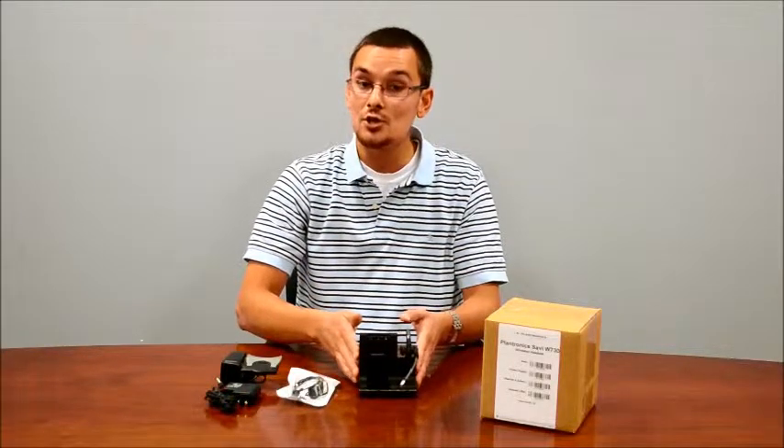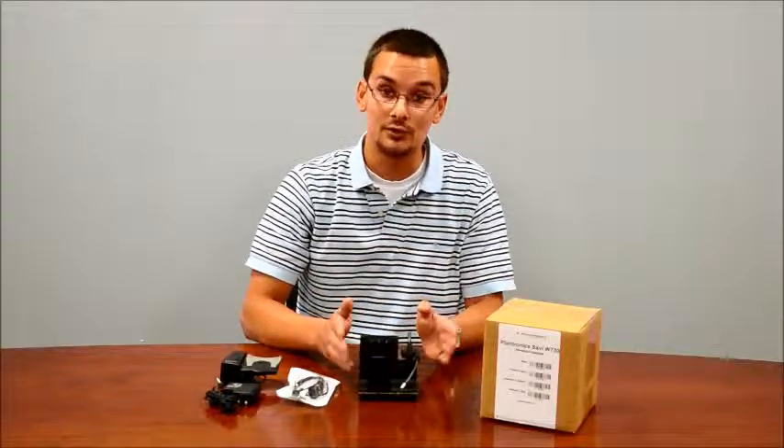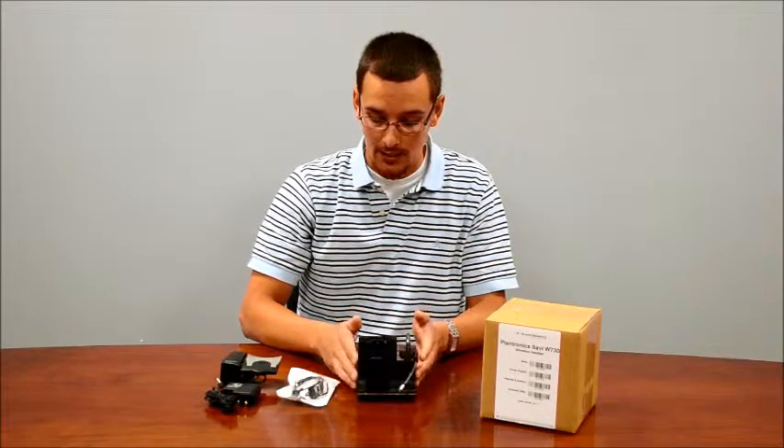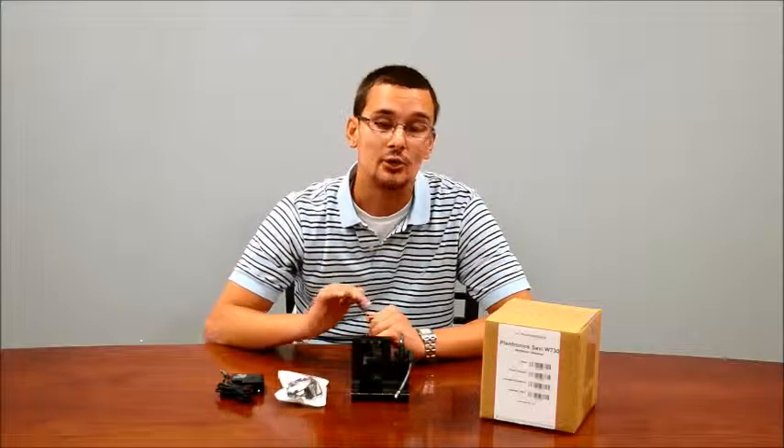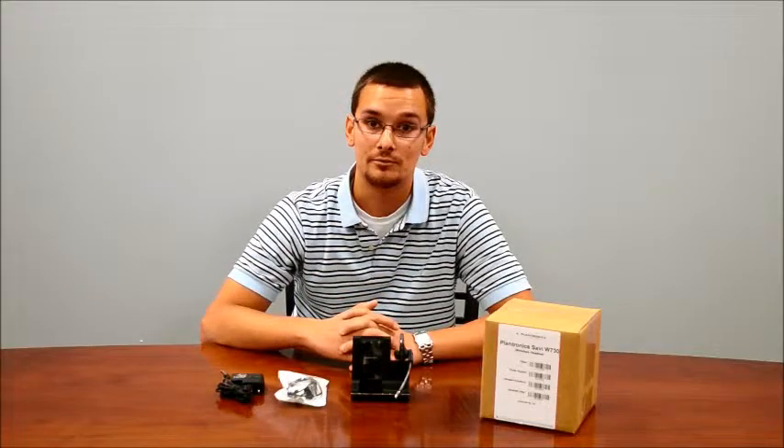If you have any questions whatsoever, please feel free to give us a call and we look forward to helping you out. I want to thank you for watching our video. Once again I'm Rick with Refurbished Phone Exchange, and if you have any questions regarding the Plantronics Savi 730 or any other Plantronics in general, please feel free to give us a call at 1-800-95-REFURB or you can visit us online at refurbphoneexchange.com. Thank you very much.